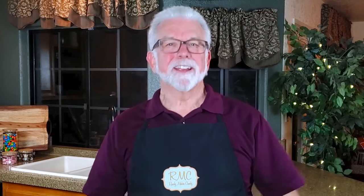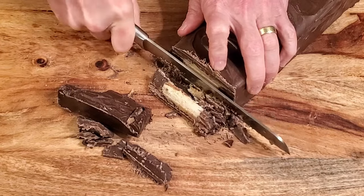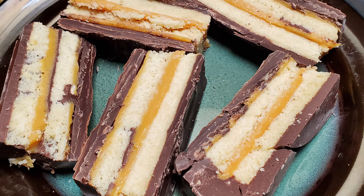Before we get to the tasting, I'll share a problem that I caused myself. I cut the shortbread too narrow, which meant that the chocolate on the sides was very thick. That may have contributed to how difficult this thing was to cut. I was able to get some good slices out of it though, so not a total loss. Just be aware of that when you're cutting your shortbread — if they're too big you can always cut them down, but you can't cut them bigger.